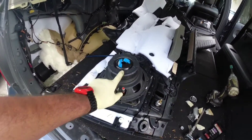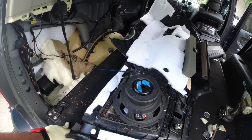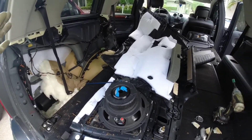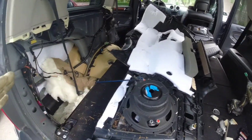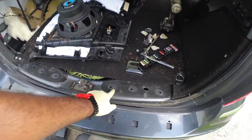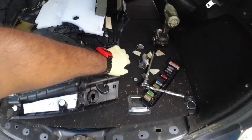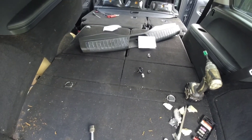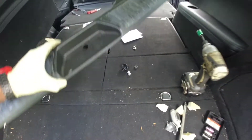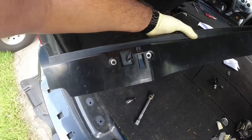I do have two 10s on the back. Just so you guys can see the perspective of one side to the other — you gotta take this back trim off, and that has two bolts right there.